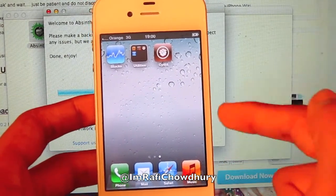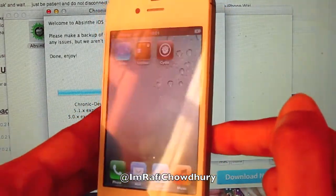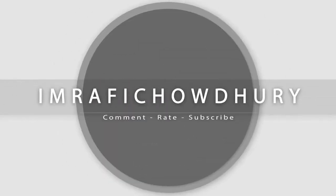This is Magic's unboxing, and I hope you like this quick jailbreak video. Make sure you comment, rate, and subscribe. Thanks guys, bye!